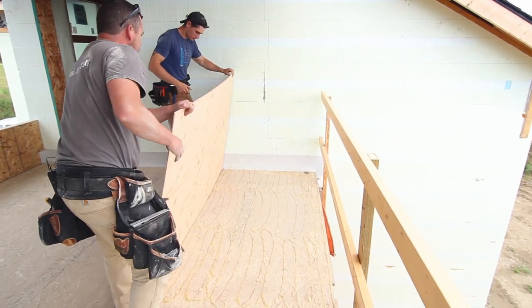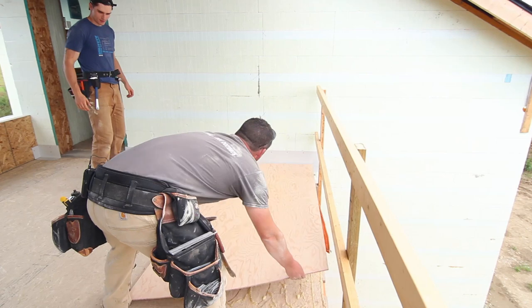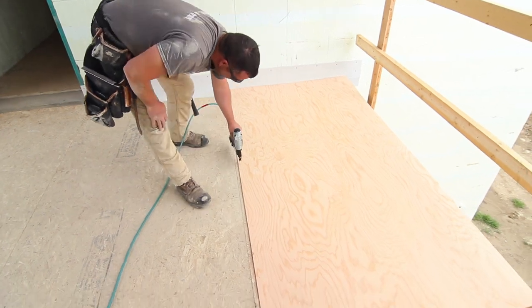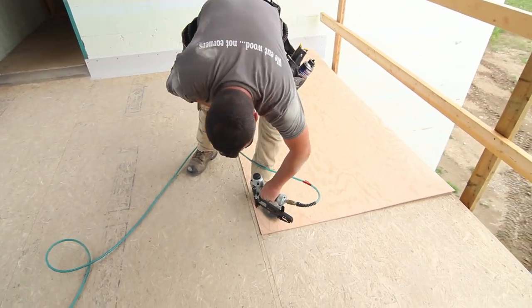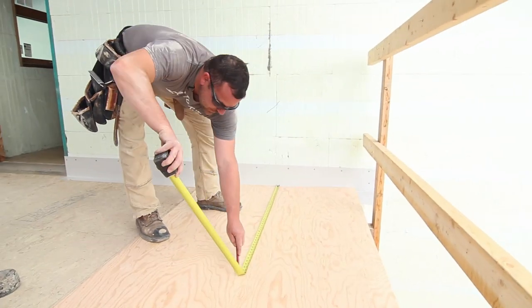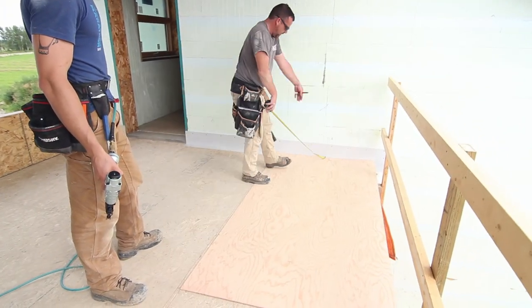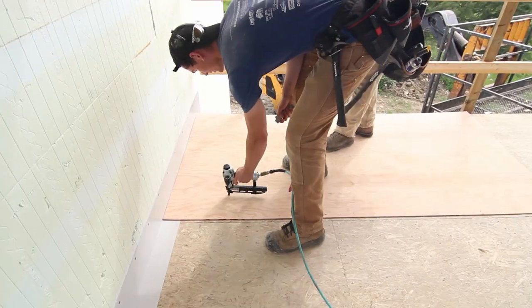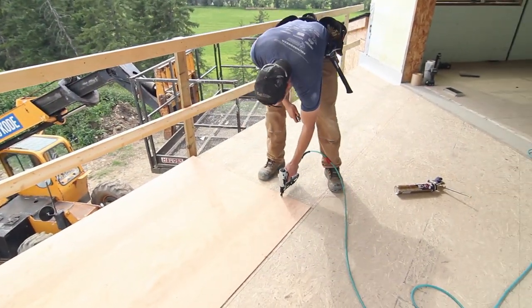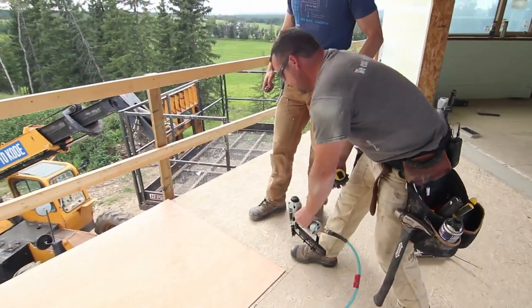Now we're just going to let it gently set it on the line. Grab that stapler. We've got lots of staples — tons.